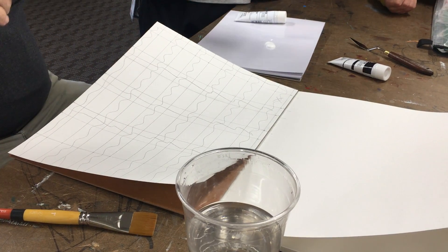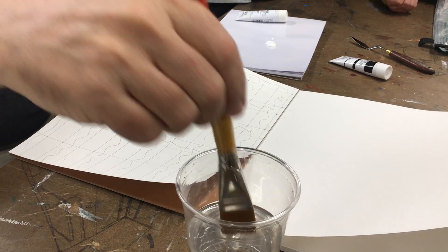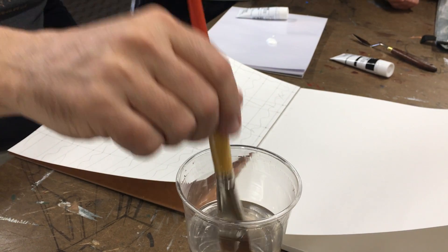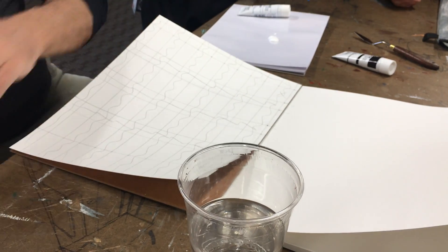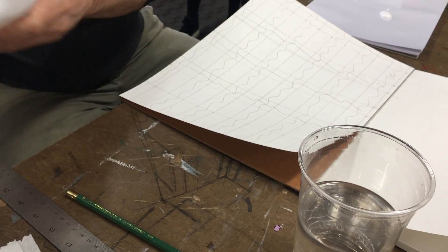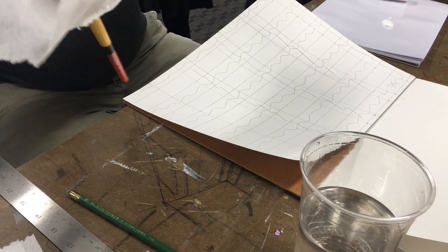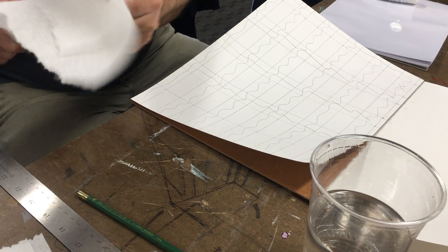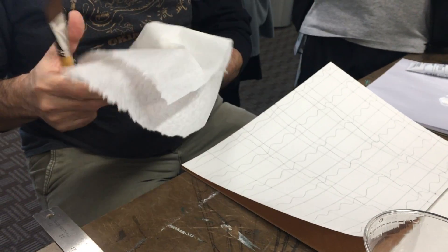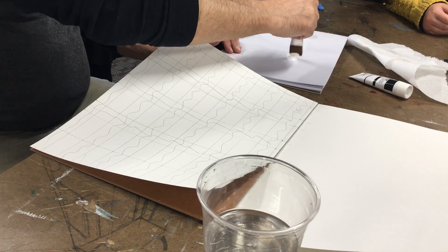Take your brush — I always put mine in water first, but I don't start painting right away. I just get it moist or damp, then I take a couple of paper towels and squeeze all the excess out, because I don't want it bone dry. Squeeze it — really squeeze it, don't just dab it — you'll get a better paint stroke. This is how to load a brush: hold it vertically, load one side, turn it over, do the other side.